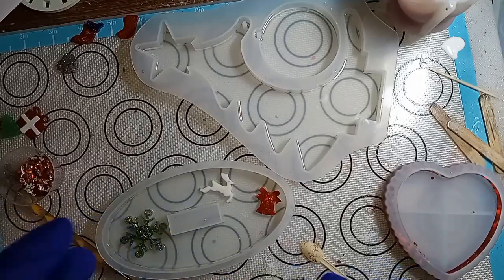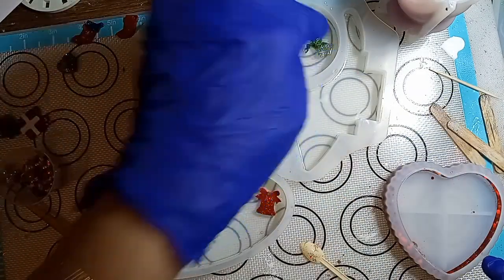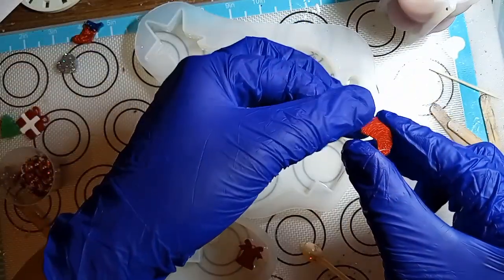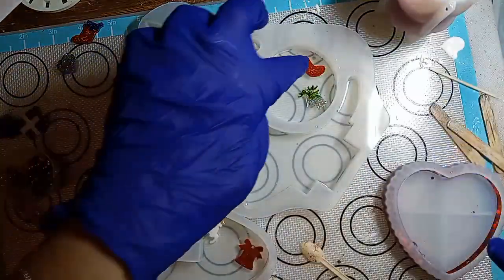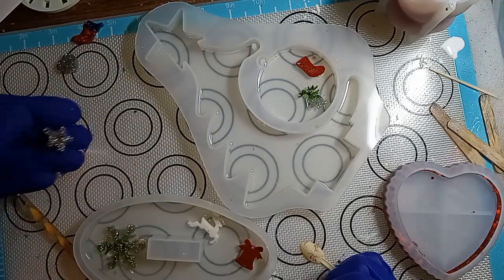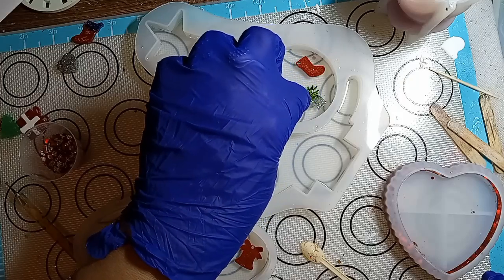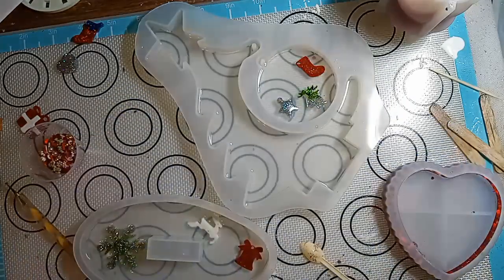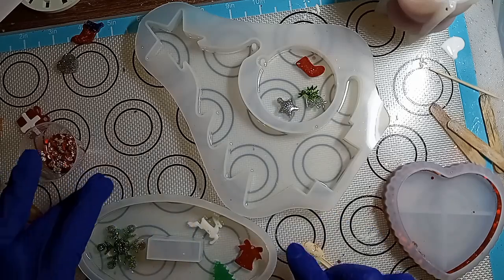I don't want to overdo it. So maybe I'll put the reindeer at the bottom. The bell — let's see what else. A little stocking right here. Maybe up some. Right there. And a little star right there. A little tree. A little embellishments — I'll put the tree right there. Okay, so that's good enough.